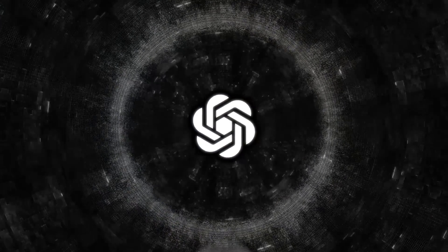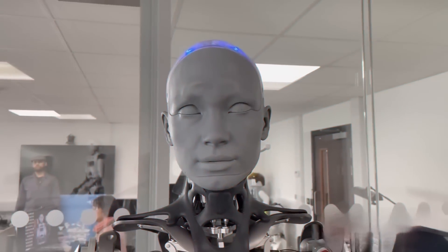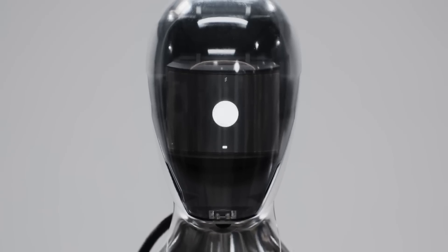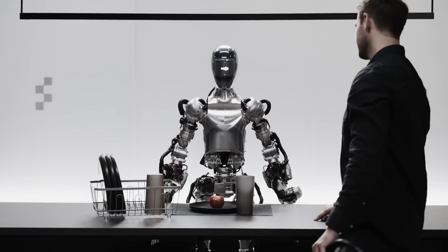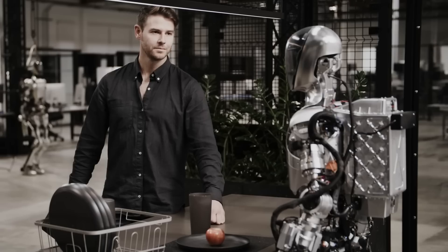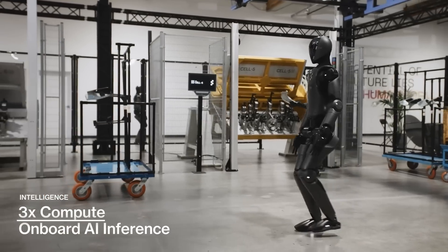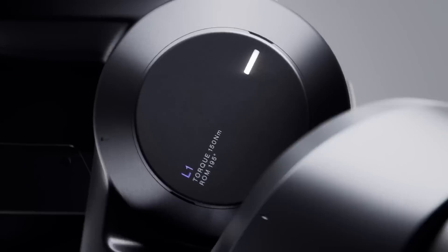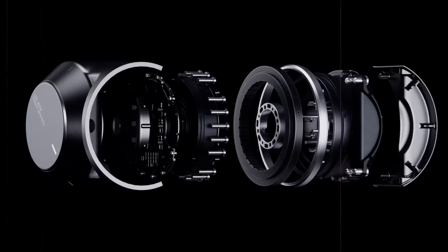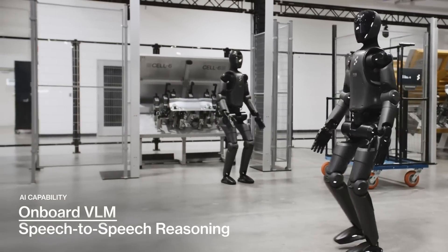One of the coolest features of Figure 02 is its ability to understand and respond to voice commands. You might remember seeing videos of this earlier in the year where the robot was interacting with humans through speech. The new model has three times the computation power and AI inference capabilities compared to Figure 01, meaning it can process information and carry out tasks much faster and more efficiently.